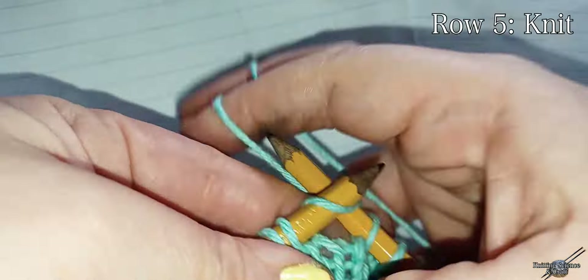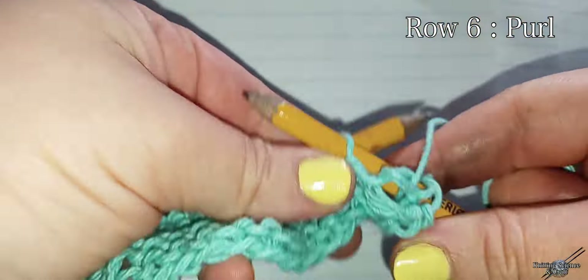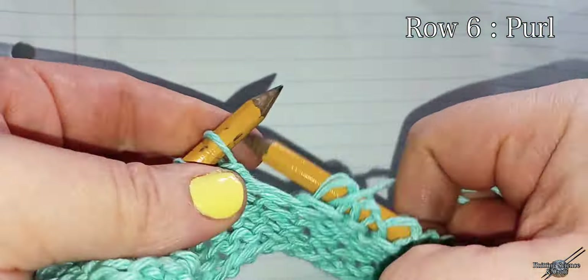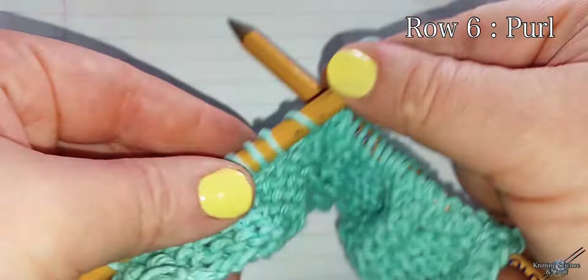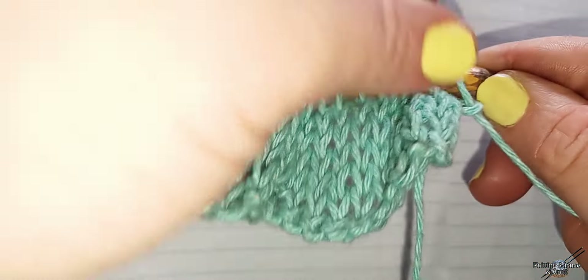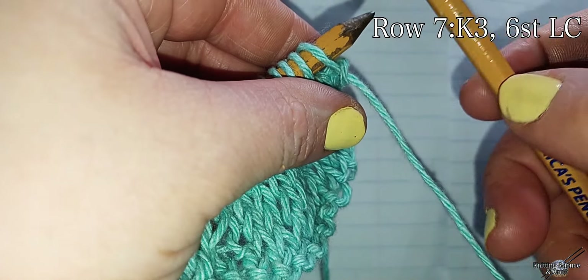Row four, purl. Row five, knit. Row six, purl. Row seven: knit three, six stitch left cable.